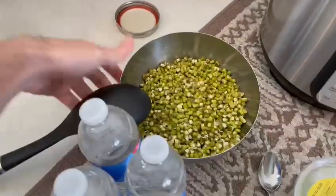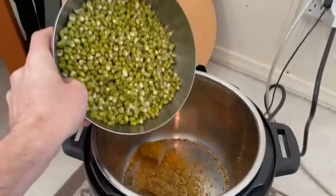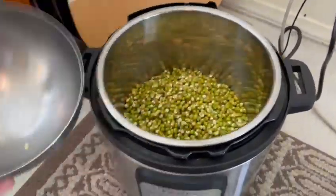Then the mung beans — I soak overnight. They get bigger, they get fatter when you soak them overnight. I strain and wash them, then I make sure those are in there.